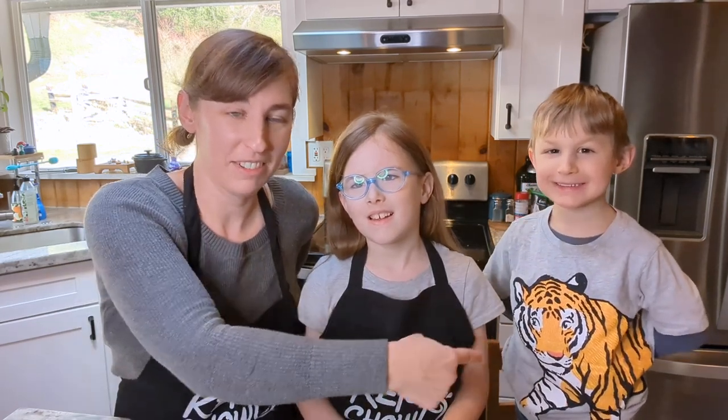Hey friends, it's Neely and a couple of helpers here. What are your names? Levi. Renee and Levi. And we are going to make some Keto Chow ice cream today. I did a video the other day talking about Renee and I starting a new series where we make some Keto Chow recipes, and sometimes Levi's going to join us.